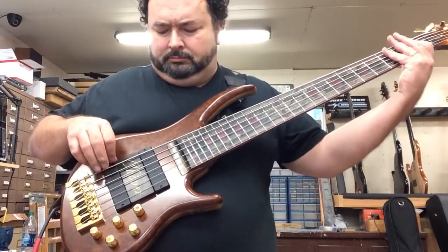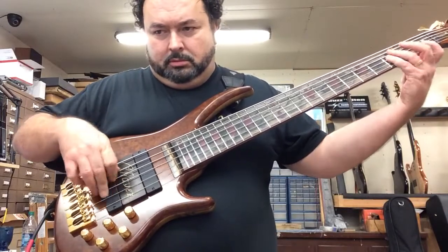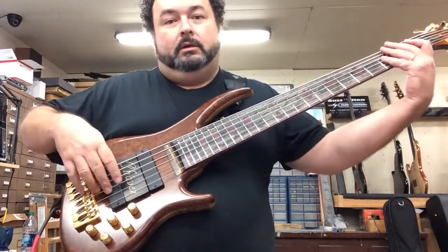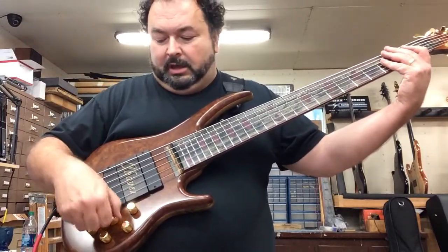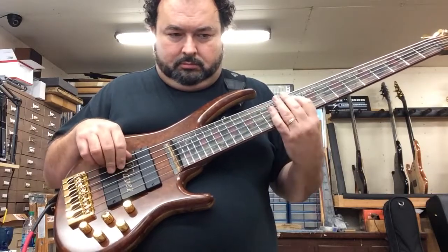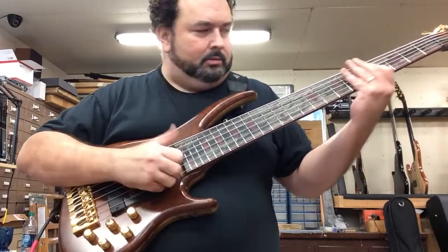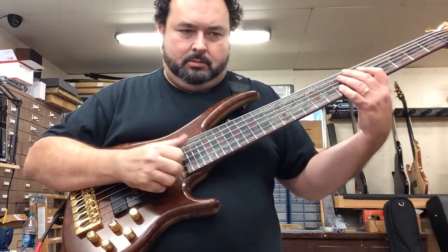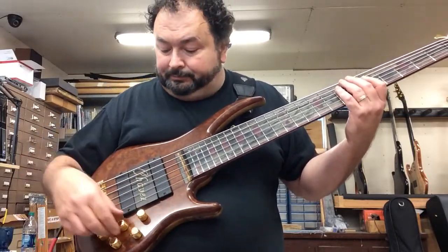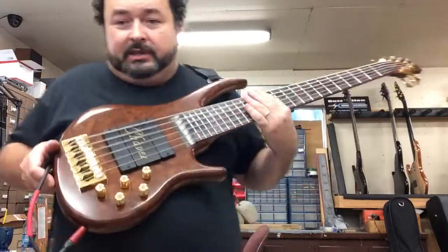Nice tone. Let's go to the back pickup — little bass boost. It's one of the low actions and we got it barky. I like it. Front pickup and we'll just leave it. Pull that treble off of here. Sounds nice. Put everything back to flat. Anyway, it's a nice bass, man.